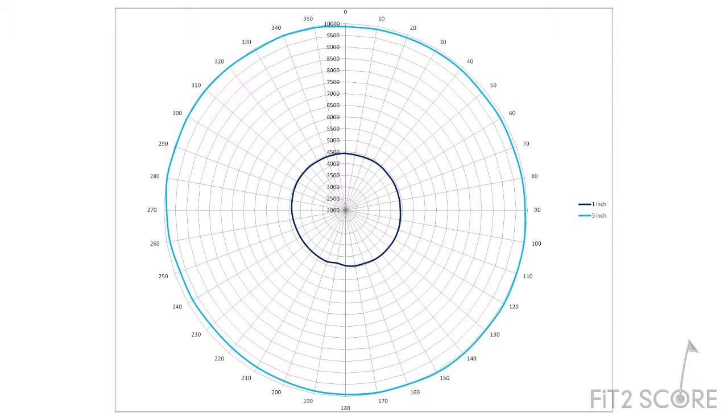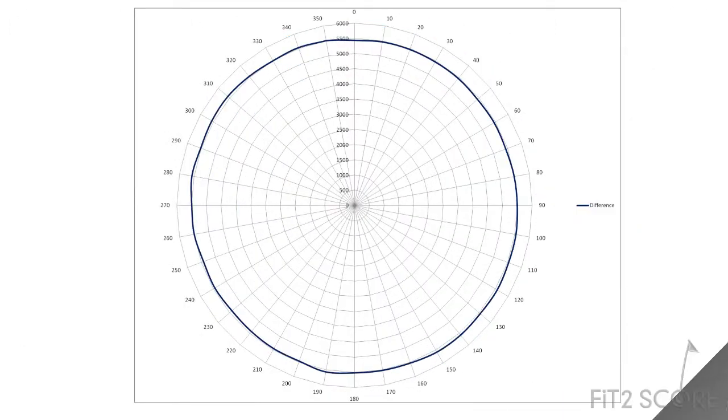Here is a plot of the measurements of this shaft taken every 10 degrees. The two measurements are shown here — the inner ring is the one-inch deflection and the outer ring is the five-inch deflection. When I subtract one from the other, we get the difference of the two. The technique is used to remove the bow effect from the measurements. If you look closely, you can see the load measurements are not perfectly round.